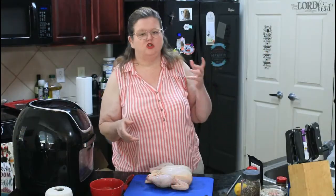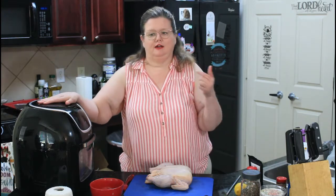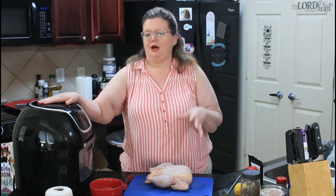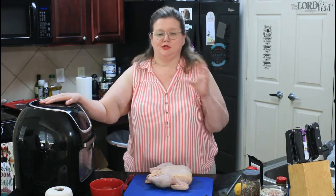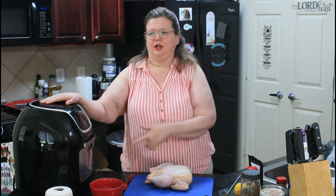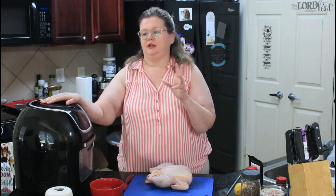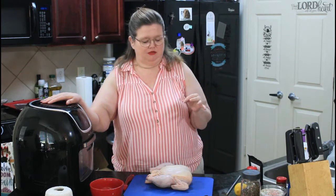So this is what you're going to need to make the rotisserie chicken. I am using my PowerXL. But if you didn't have one like this and you just have a regular air fryer or even your oven, you totally could season it the same way and cook it the same amount of time — probably about the same amount of time, maybe a little bit more.